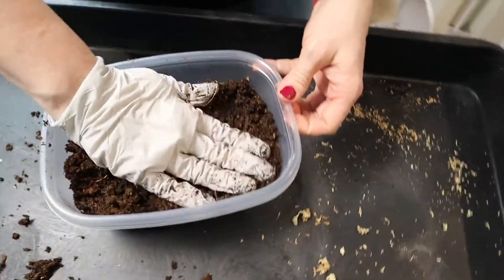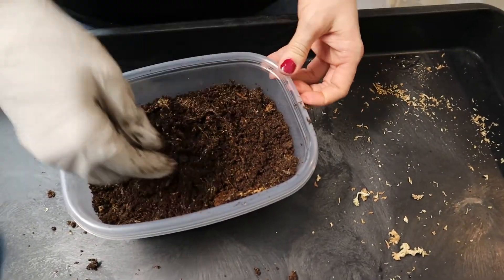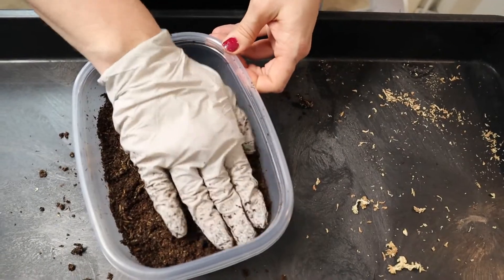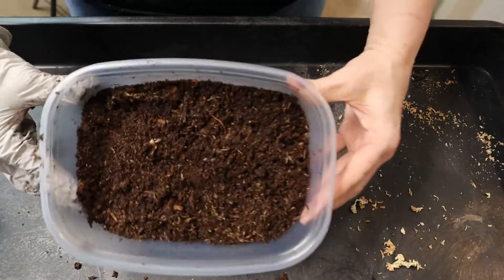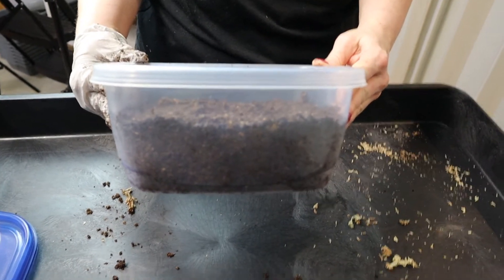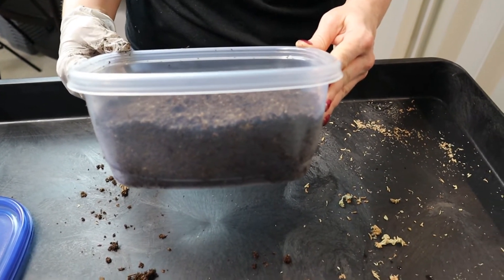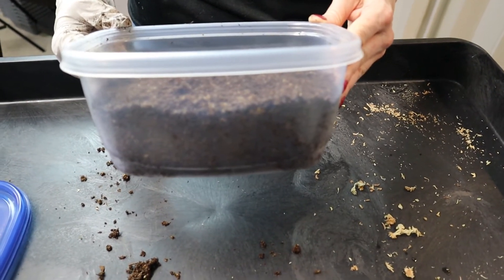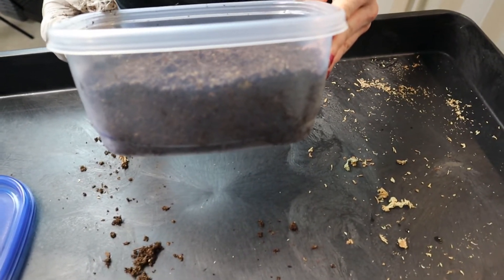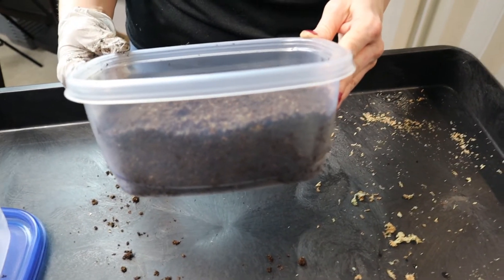Once it's mixed up, gently pat down the top. You don't want to press hard — you don't want to compact it enough that your geckos can't dig it up — but you want a nice flat surface. The geckos don't need a lot of space for themselves in there; we've found that they really like a deep amount of substrate to dig into. If you don't have enough in there, we've had issues with them refusing to use the lay box and just laying randomly somewhere else in the tub.